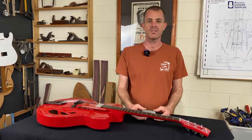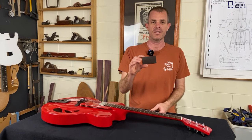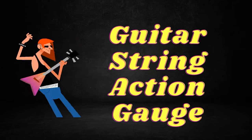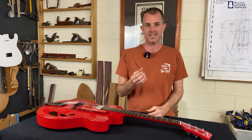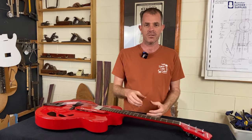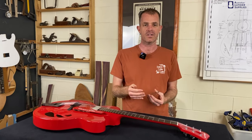Hi everyone, I'd like to introduce you to one of my favourite guitar tools, the String Action Gauge from Australian Luthier Supplies. This simple little piece of stainless steel does one job, but it does it really accurately and quickly — and that job is measuring the height of strings above frets, otherwise known as the action of a guitar.